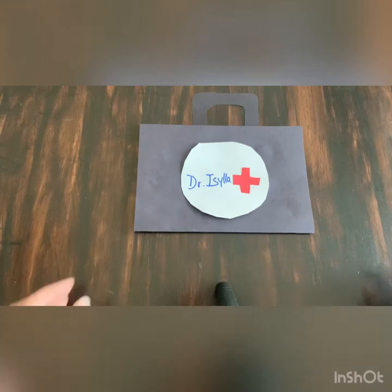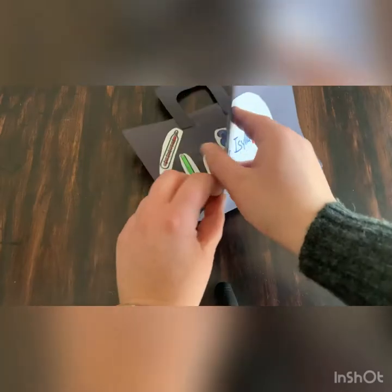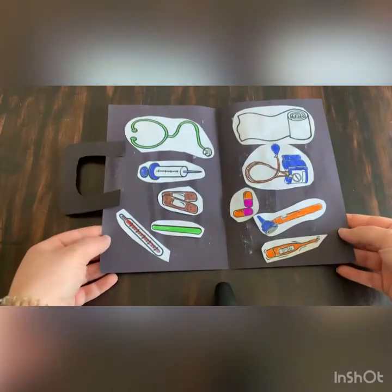Hello Spaceroom friends! Today we're going to learn how to make our very own doctor's bag. Let's go!